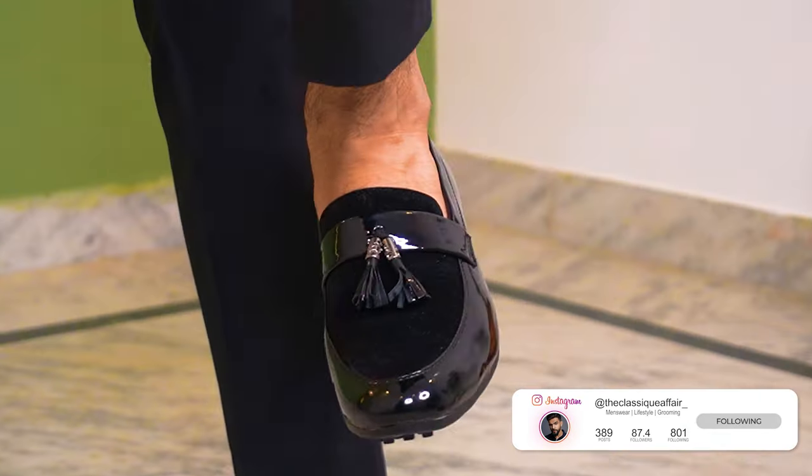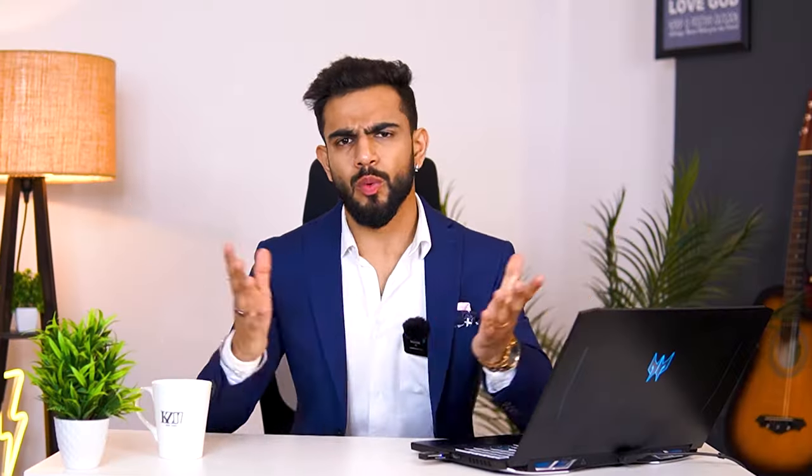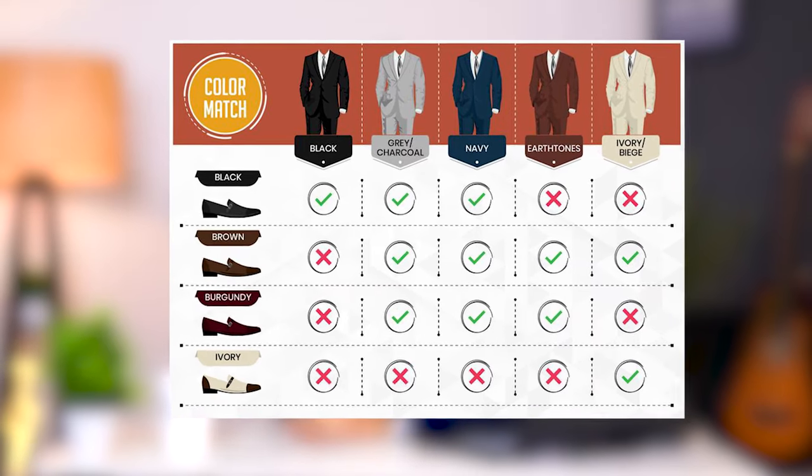The tassel loafer has a velvet-like fabric that matches beautifully with your tuxedoes. For color combination, you can refer to the chart. Now we have covered two footwear styles: normal suits take one style and tuxedoes take another. Next, to level up your styling game and make it a little more classy, I am going to talk about monk straps. Which outfits monk straps pair up with depends entirely on the design.